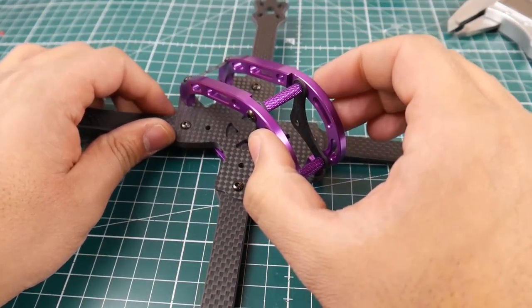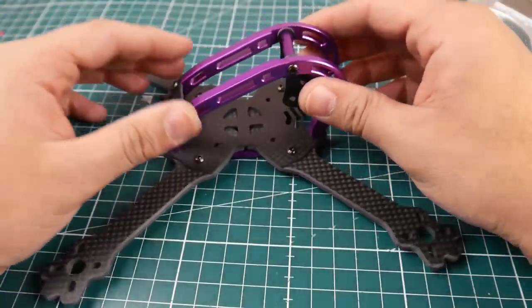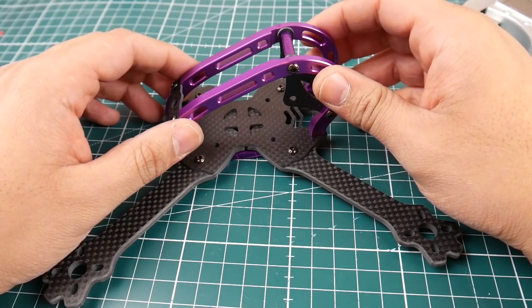The side plates are 5 millimeters thick, except where the camera goes in. Based on my previous experience with GEB RC frames, this thing should be able to take an absolute beating.